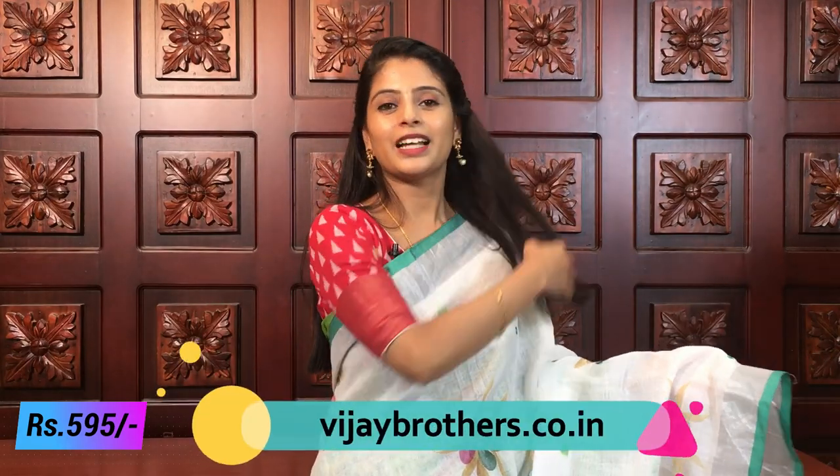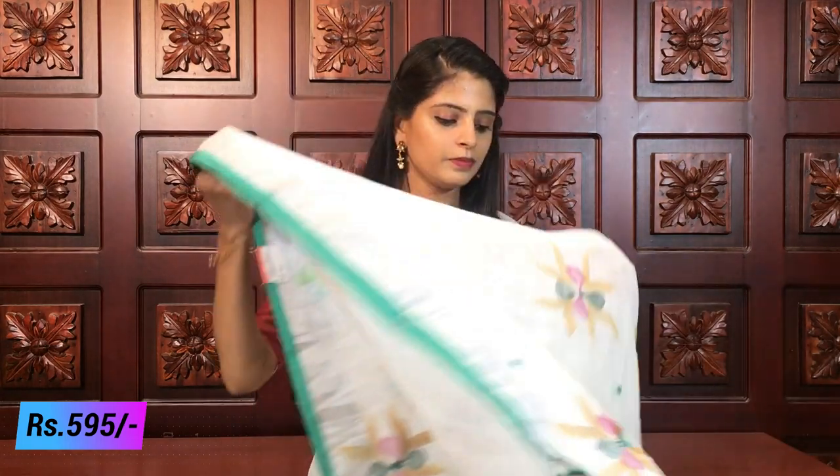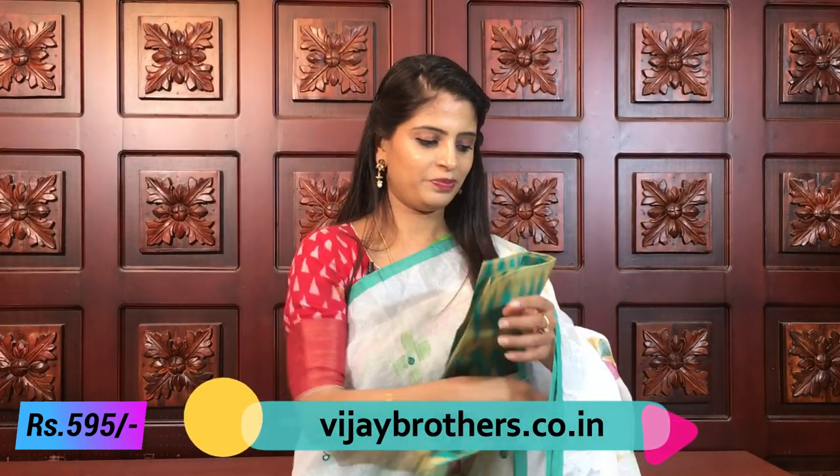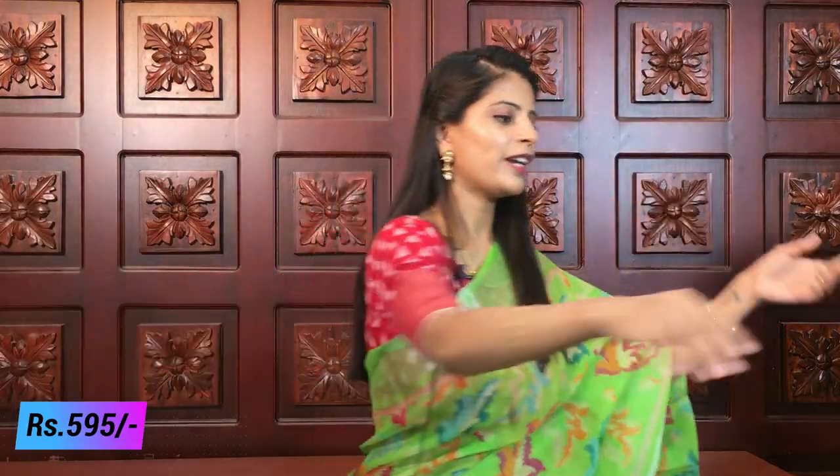Beautiful combination! Very dignified look with white sarees - definitely a dignified and decent saree. Perfect for office wear too. Even with mirror work, it's not too heavy - it stays dignified and decent. Borders, hand-painted designs throughout. Pallu has colorful tassels attached, and the blouse is a contrast color designer-style blouse. Same price 595. Next color - white with black.